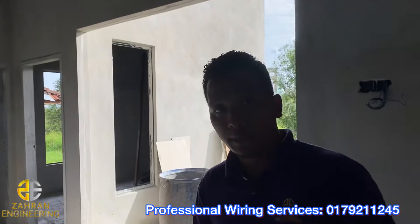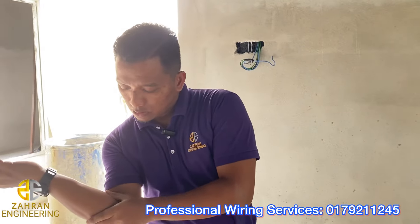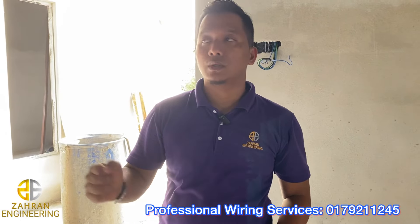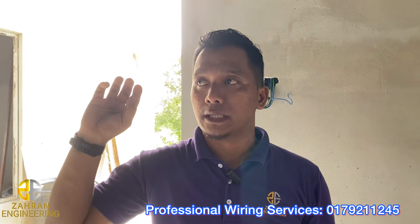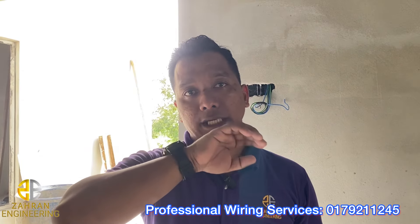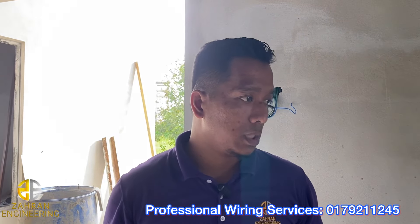Sebab selepas dari benda ni, besok syiling kapu dah masuk. Bila syiling kapu dah masuk, saya akan masuk balik. Apabila dah settle untuk syiling kapu, saya masuk untuk tembuk poin. Jadi saya akan lay cable dalam bumbung untuk 3 circuit lagi, ataupun 3 litre.